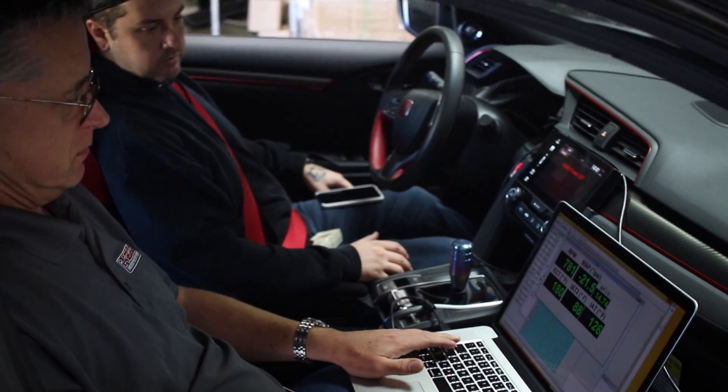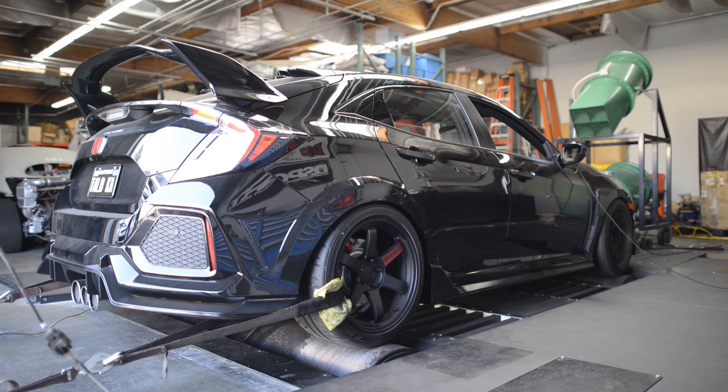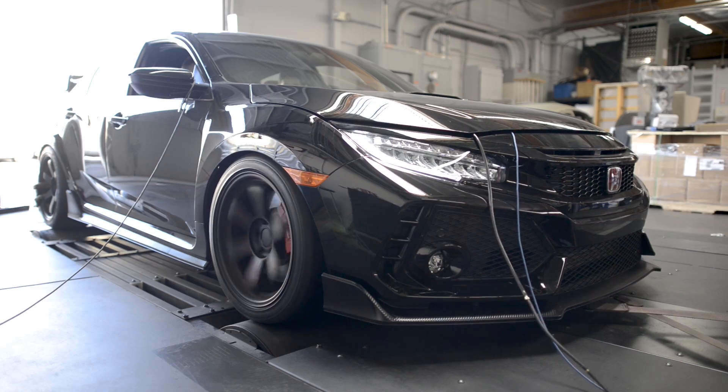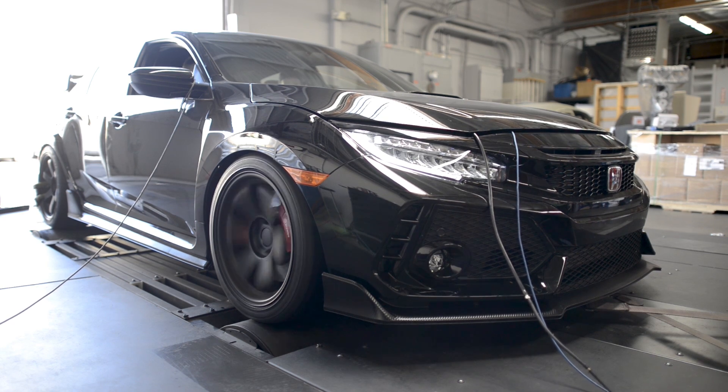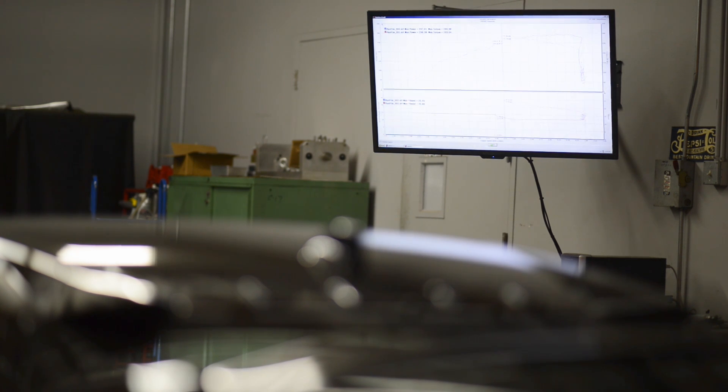The important things about the testing procedure are that we need to keep everything nice and cool. We run a lot of cooling air and allow about three minutes of cooling between dyno runs. We don't just do our testing based off one dyno run — we do multiple dyno runs. We've taken three dyno runs and picked the best, or most consistent, out of the three.